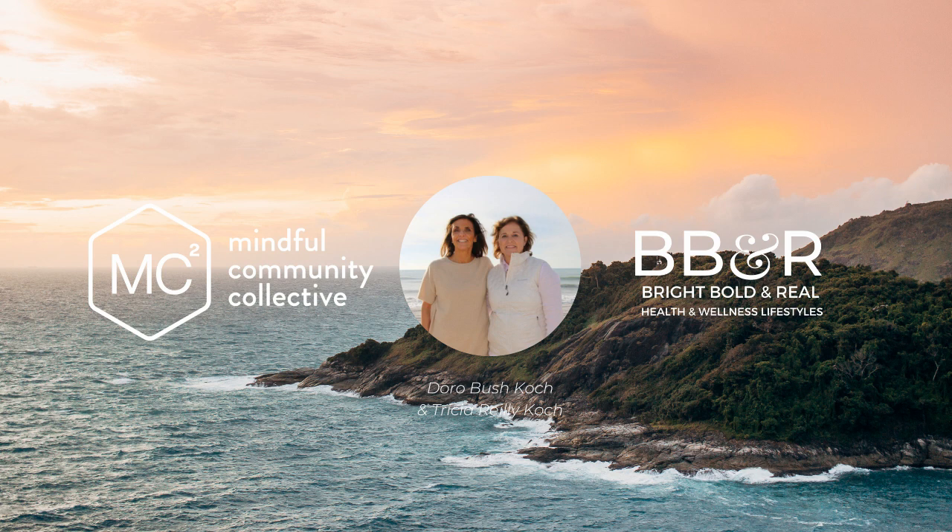Today's meditation is a grounding meditation, and it's a mindfulness exercise to get us out of our heads and into the body.